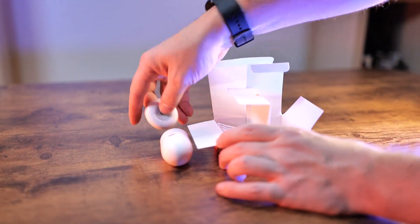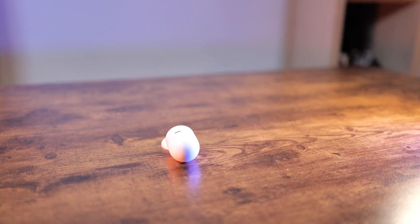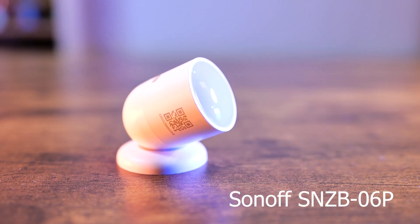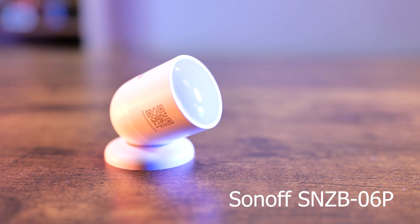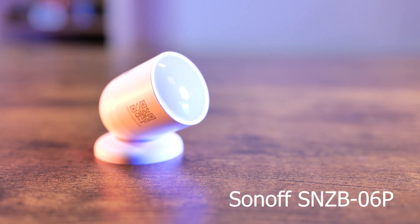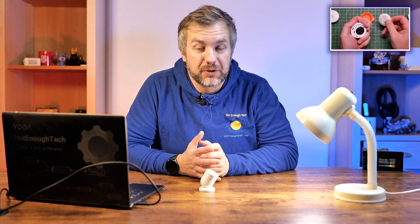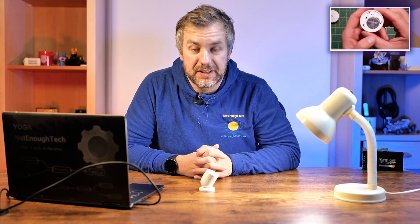You probably should be watching this video if you want to buy one of those. As the product name has a P lettered at the very end, it indicates that this is part of the new ZB release series from Sonoff. I already covered a couple of devices in this series, so if you're interested in building up your ecosystem with Sonoff Zigbee devices, go ahead and check it out.